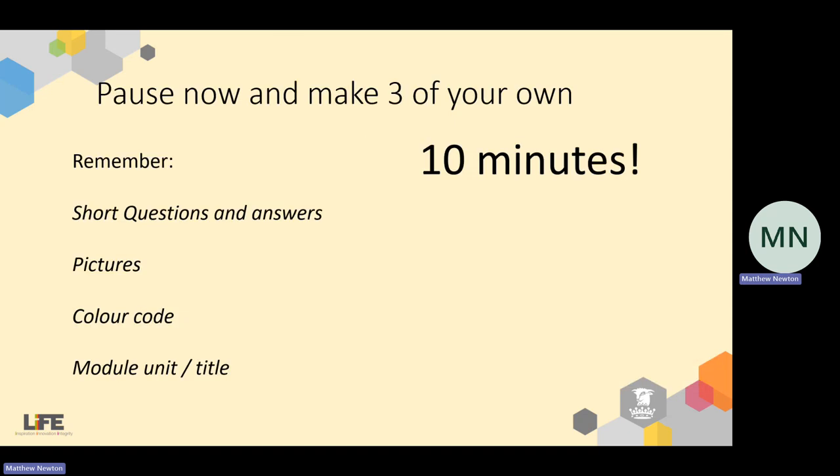What I want you to do now is — teachers, pause me for about 10 to 15 minutes. I want you to make three or four of your own flashcards. Remember: really short questions and answers, plenty of pictures, colour code it, and put the module unit title. If you want to rewind the video to have a look at the examples I gave earlier, that's fine. Let's use this time to make three high quality flashcards. Teachers, pause me and then, once you've had a chance to look at the work produced, restart the video.